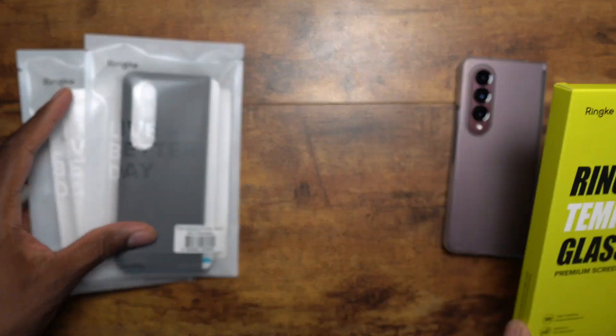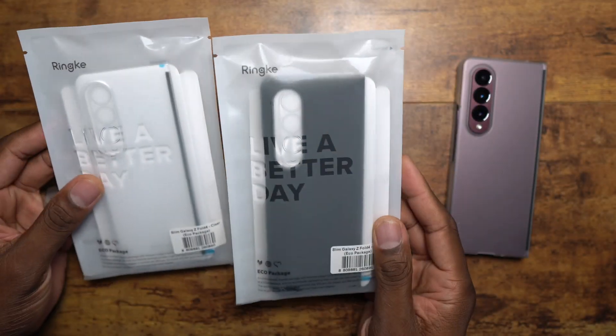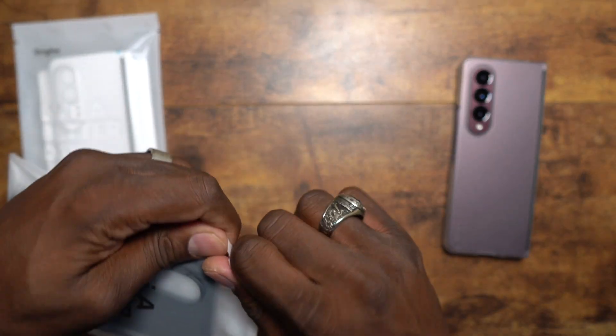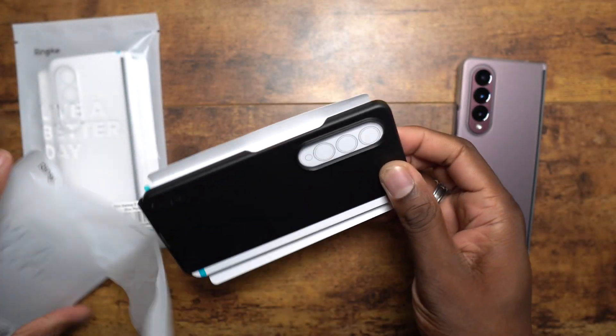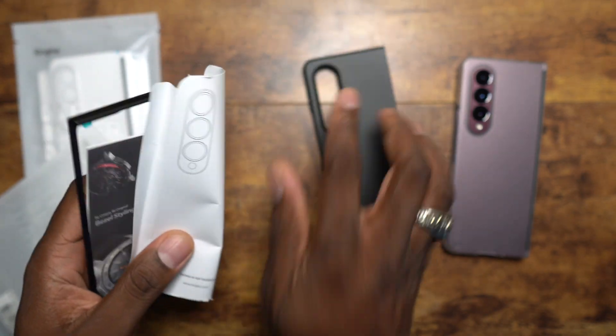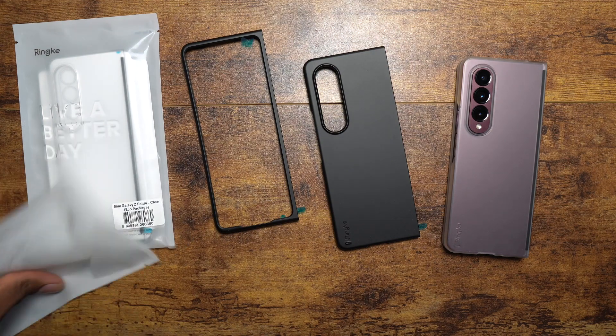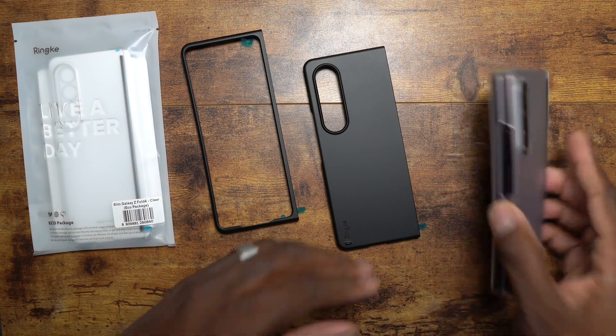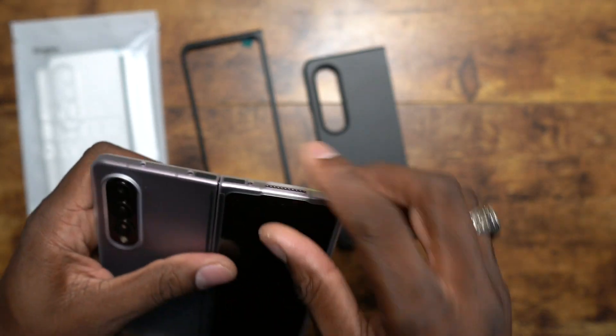You don't get much lip protection on the side, but it's not horrible. We're going to do their tempered glass and show you some more cases. Let me open up this black case — oh, this is really nice! This is the slim Galaxy Fold case in black.